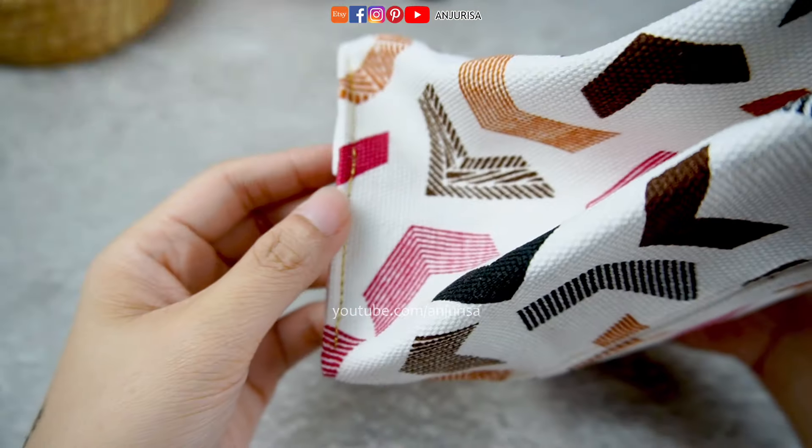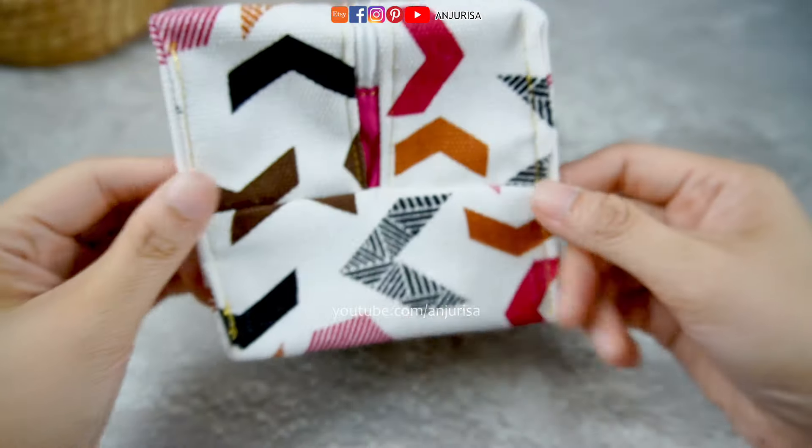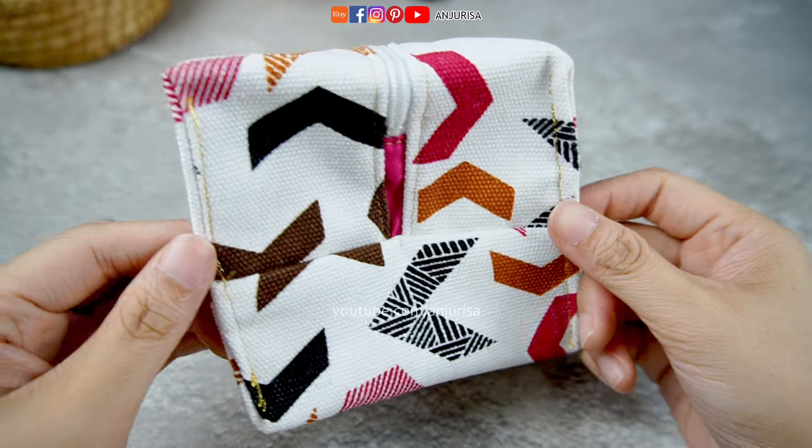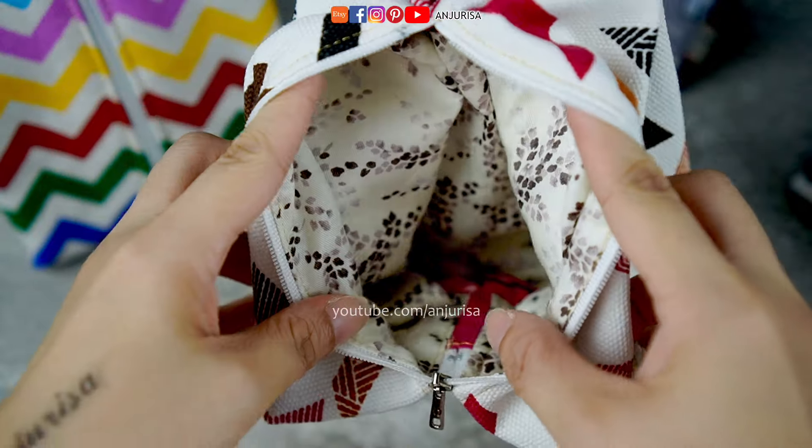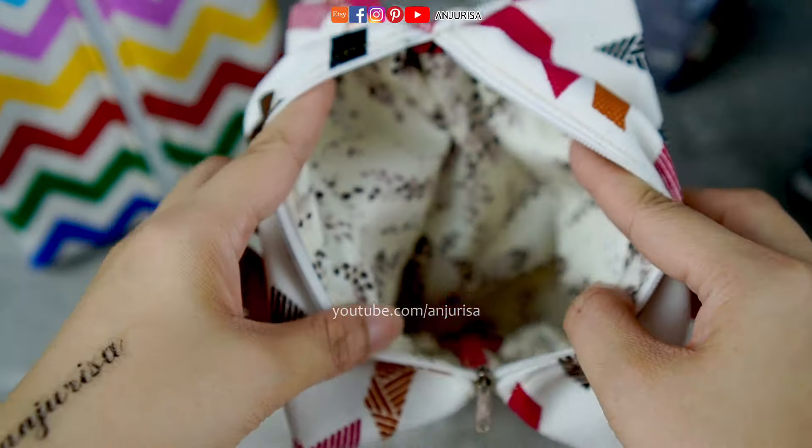And that's it — our lovely pouch is finished! Thanks for following along with this tutorial. If you found it helpful, consider liking and sharing this video. If you have any questions, feel free to leave them in the comments below. See you in my next video, bye!